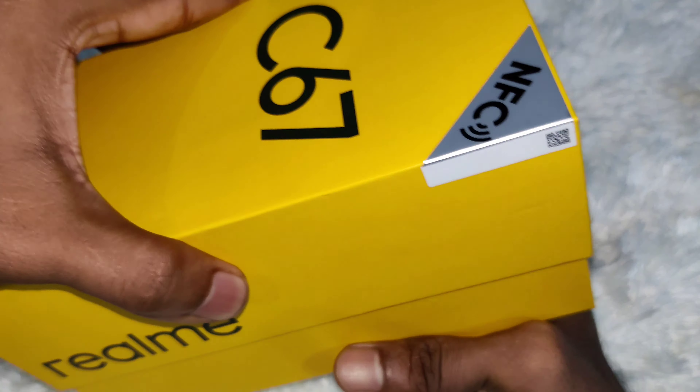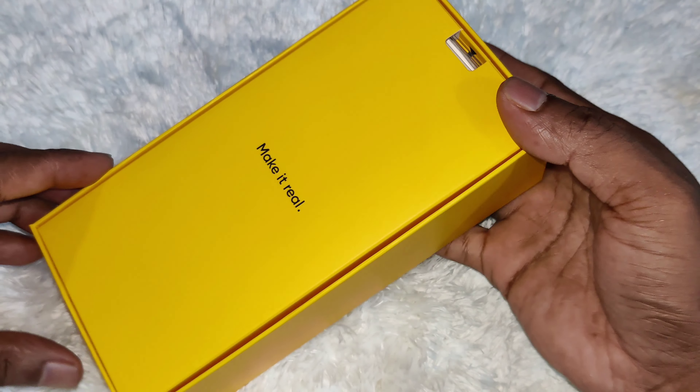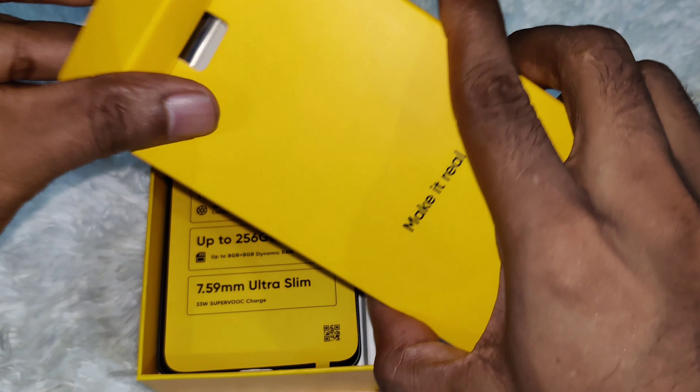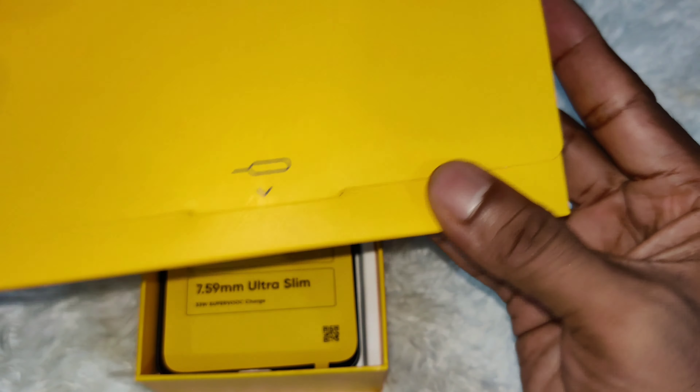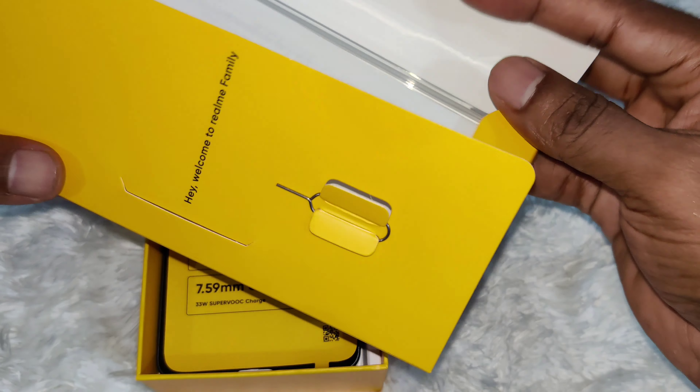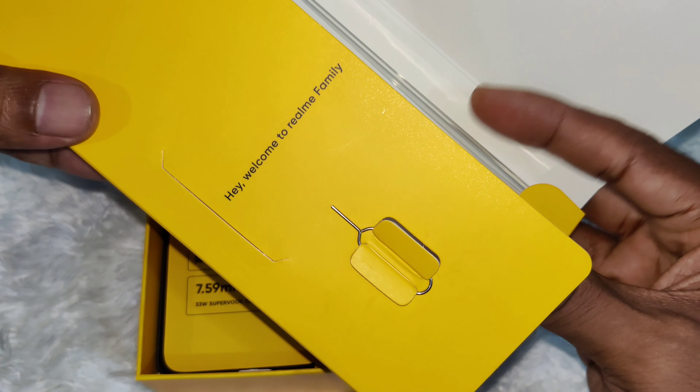Let's unbox the smartphone. Make it real. Inside we have a SIM ejector pin. Welcome to the Realme family. This is the transparent back cover.